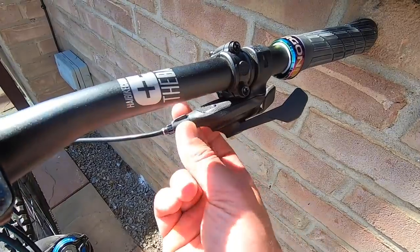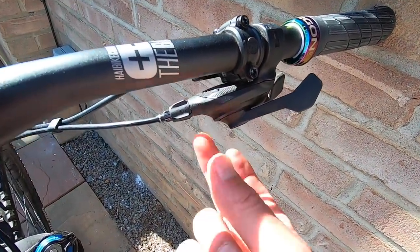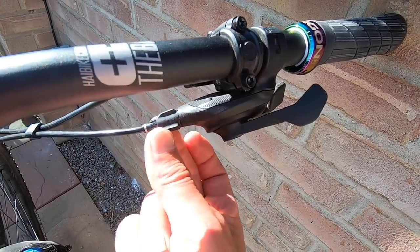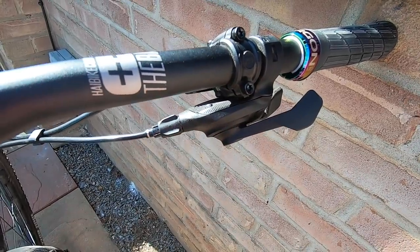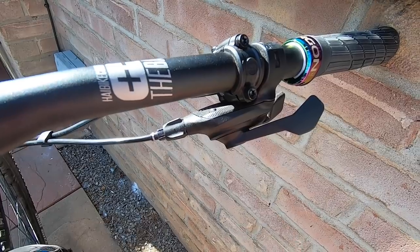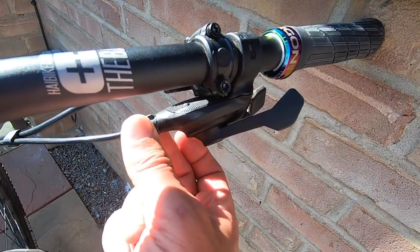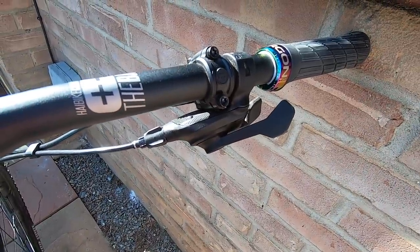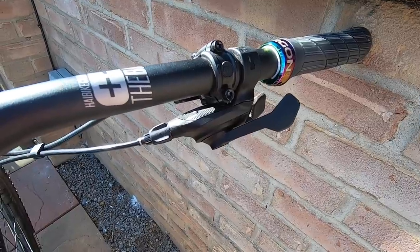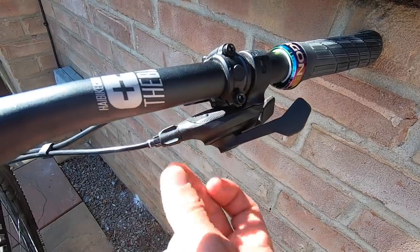If the gears aren't as crisp as they once were and shifting isn't quite right, you can adjust the barrel adjuster to increase or decrease cable tension. If you can't upshift into the easier gears, you need to tension the cable — wind the barrel adjuster out. If you can't downshift, wind the barrel adjuster in. There's pretty much no adjustment needed at the rear mech aside from the stop screws, and unless you've had a hit to the derailleur, it's purely going to be down to cable tension.